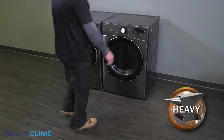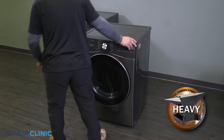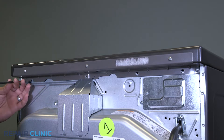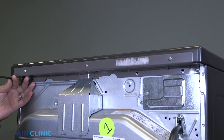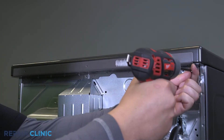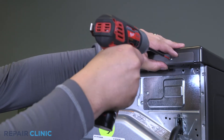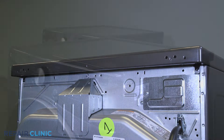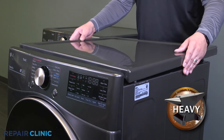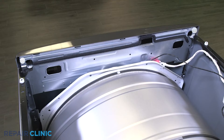Pull the dryer away from the wall. Unthread the five screws to remove the bracket. Slide the lid and lift it off to remove from the dryer. Unthread the two screws holding the control panel.